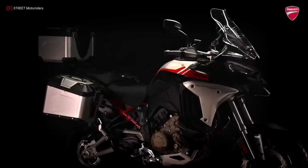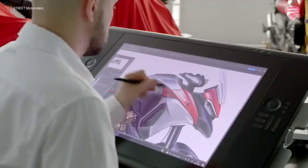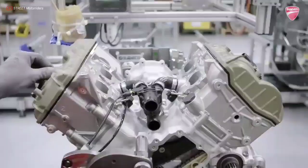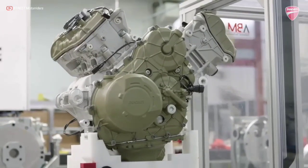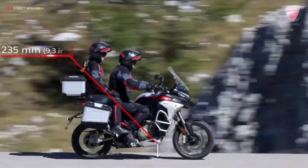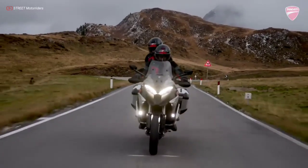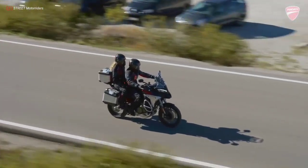The new Multistrada V4 Rally is the ideal travel companion in all conditions, as easy and intuitive in the urban jungle as it is on the most daring off-road routes. High-performance, robust and reliable thanks to the V4 Gran Turismo and extended service intervals, it will carry you wherever your adventurous heart desires. Designed for long-distance riding on any terrain, rider and passenger can enjoy heightened comfort and greater range, which makes the new Multistrada V4 Rally ideal for those seeking an all-round bike.